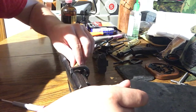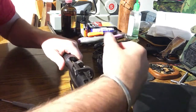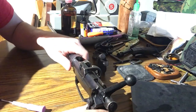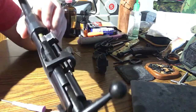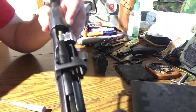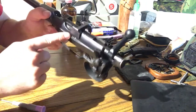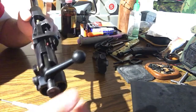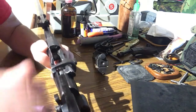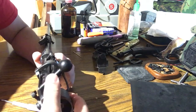We'll give it a test here now and give it a try and hopefully it'll all work out. There you go — now it's in. You can see right here the extractor claw is over the rim of the round, and when I pull back it should hopefully hit the ejector screw which is now screwed in place right there — it should throw the round out. Just like that — works like a charm.